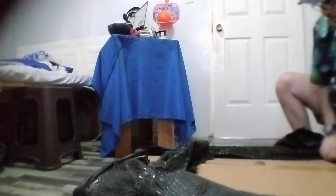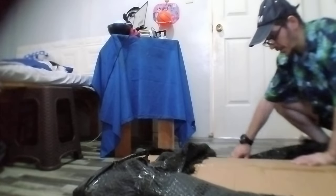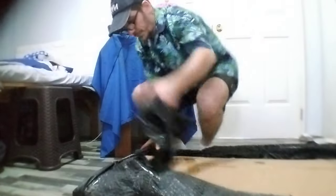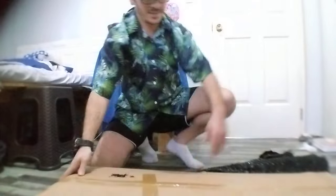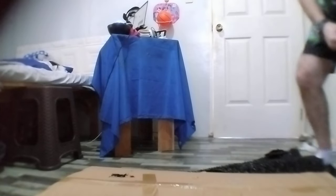Here we have some unboxing, so we have some fun. Let's open it. This is the desk.